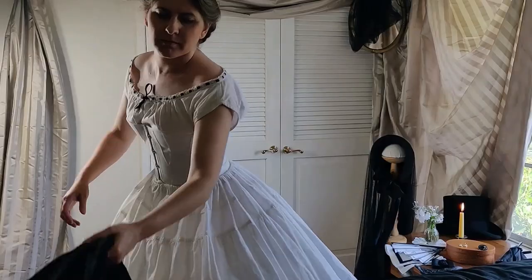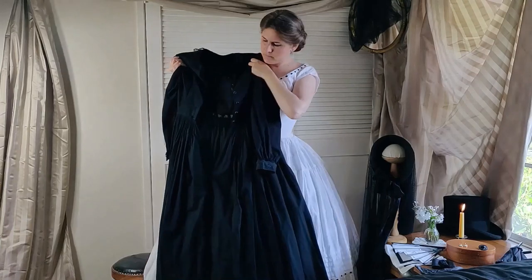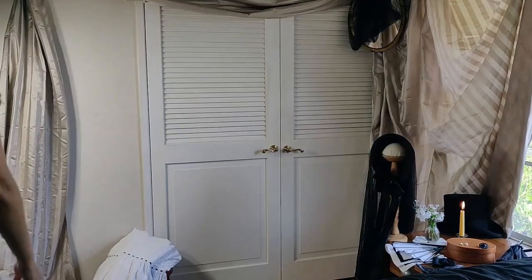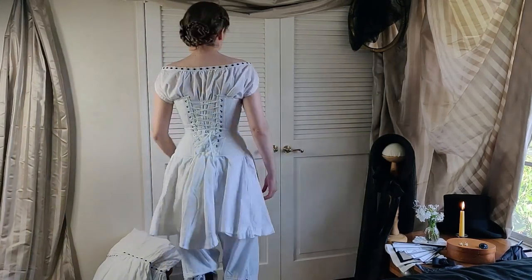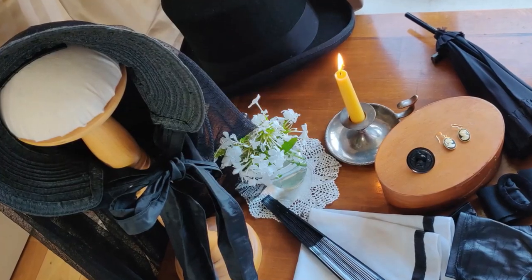Today, I'm getting dressed in a mourning ensemble, representative of what may have been worn in the early 1860s to mourn a close family member — that is, all in black. I personally lost my mother a few months ago, and I've worn this ensemble to portray a widow in the past, so I felt the time was right to share it with you today.